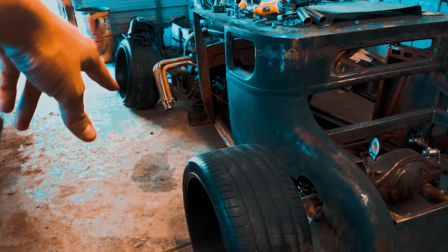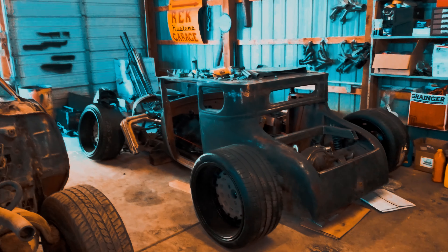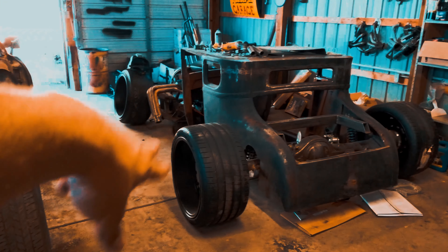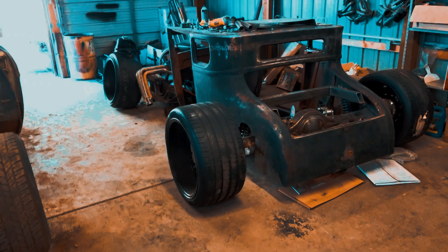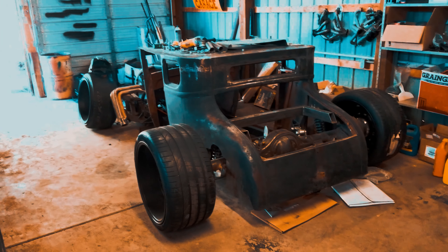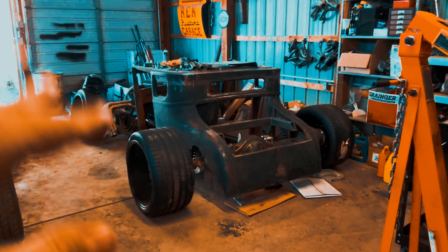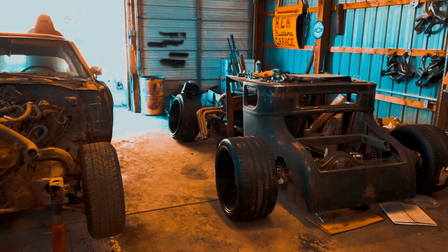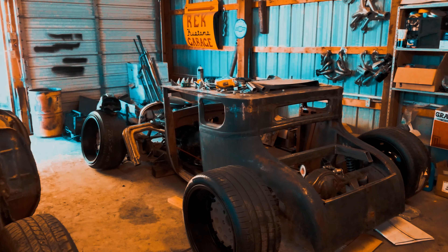The wheels are a 5-on-5 Mopar pattern front and back. The nine-inch rear and the Grand Marquee front end are both 4.5-inch bolt pattern, so I got adapters — I've been using adapters on my Dodge too, which is why it pokes out so far. The rear tires are 305s that I had laying in my backyard as spares for my Dodge track car. I just wanted to see the car on the ground and get a visual of how wide and low it was going to be.